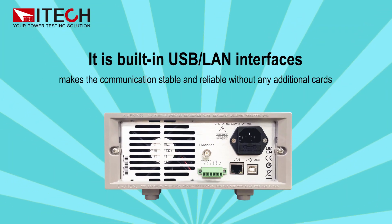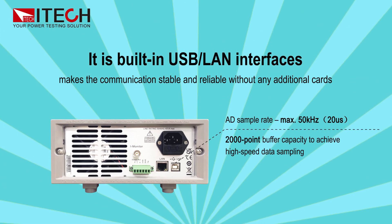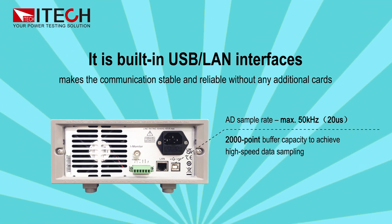The built-in USB and LAN interfaces make communication stable and reliable without any additional cards.